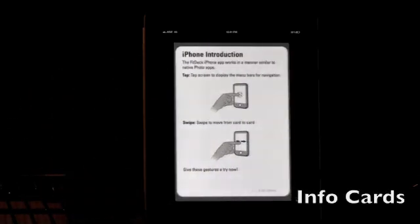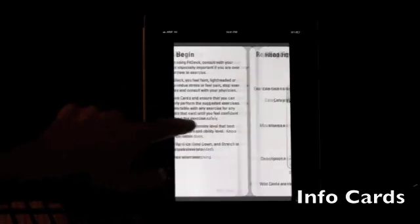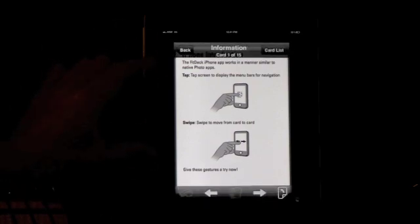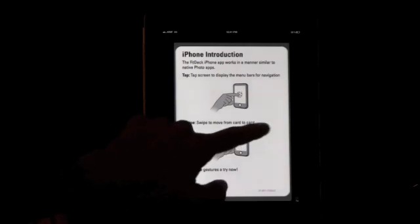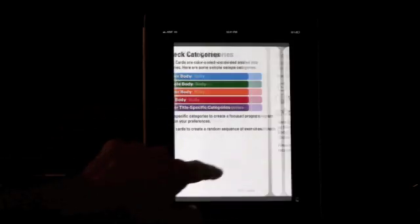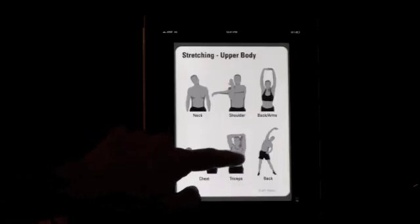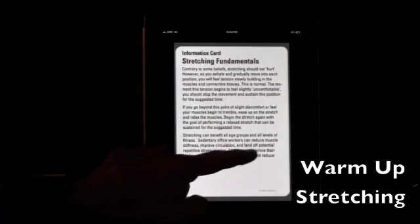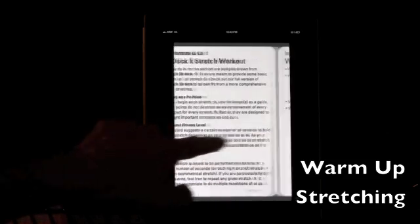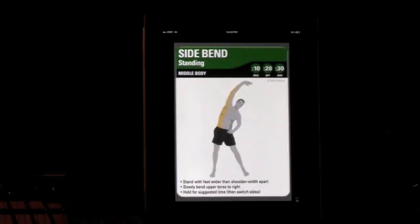Go into the information section and it shows you the two main functions: tapping and swiping. The tap will bring the menu bar down and up so you can navigate around, and the swipe will get you from card to card. It covers the categories, how to use the app, getting started, and warming up and stretching. Then check out the warm-up and stretching section, which gives you stretching fundamentals and a sneak peek at a couple of basic FitDeck stretch cards to help you get going before your workout.